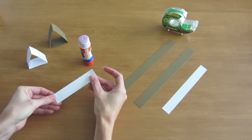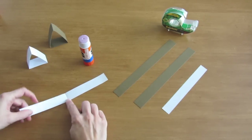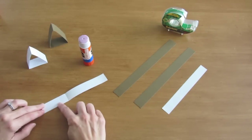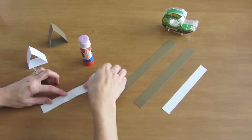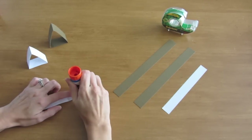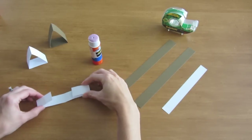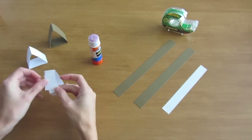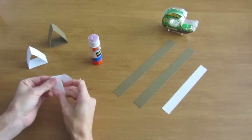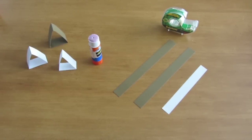Fold them in half, then open it back up. Here's my center fold. I'm going to bring this edge near to the center but not quite there, and fold. Do the same thing on the other side. Put a little glue on the place you just folded and attach them together. And that is your stand.